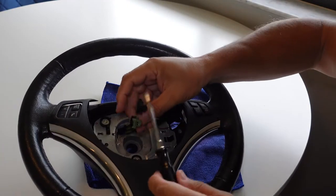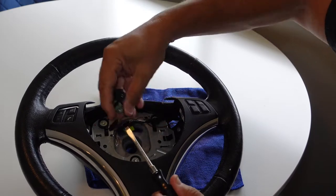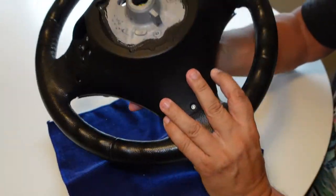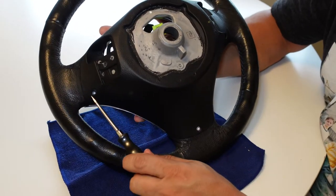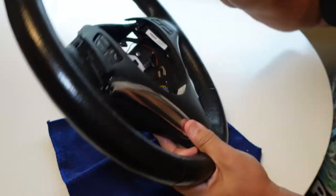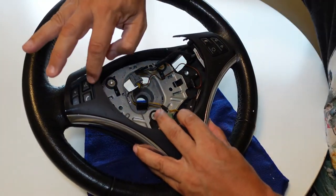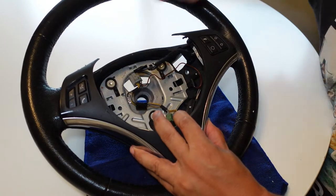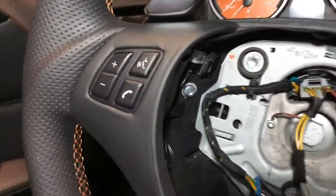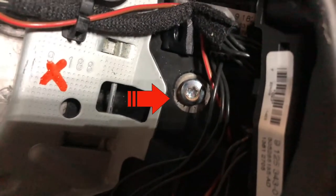To remove the connectors on the back of the airbag — the green and black — take your flathead screwdriver and pop this portion right up and both of them will just come right out. To remove the trim plate on the back side of the wheel, you have three T20 screws. Remove those and that allows you to lift off the trim plate and get to the media buttons much easier, so you can disconnect the paddle shifters from there.